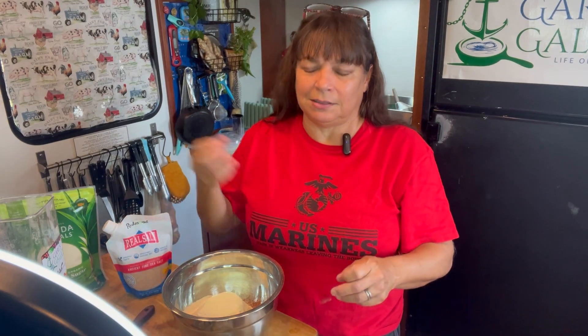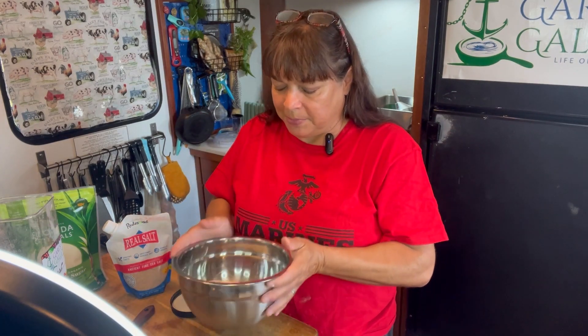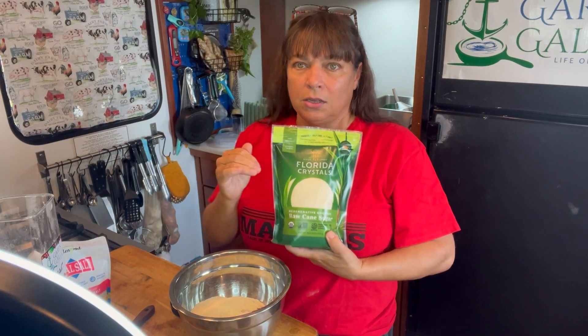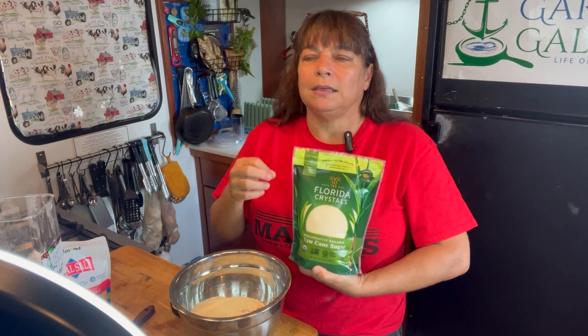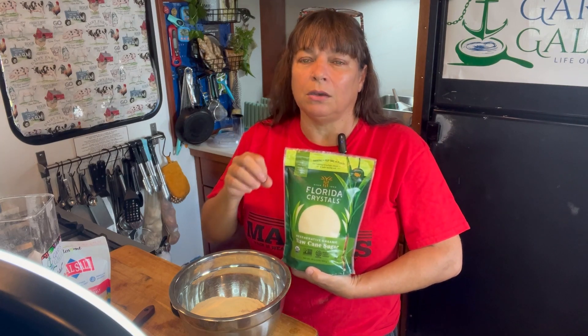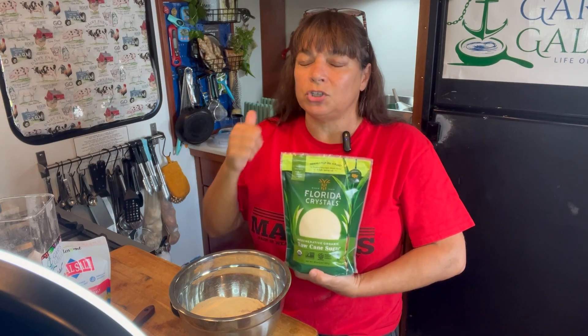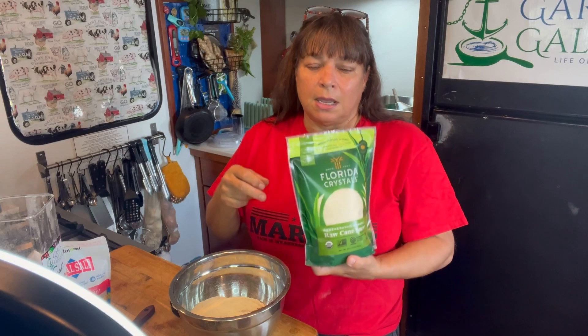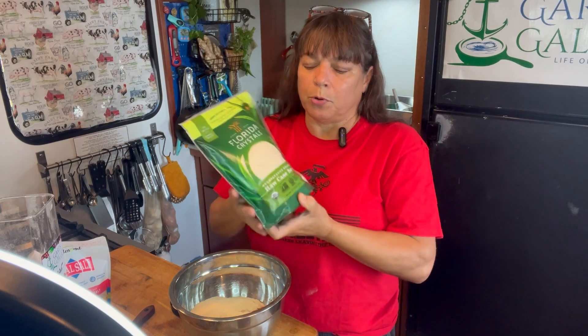I give it to Billy in a jar with a lid and he just shakes it up. For my sugar — this is the sugar that I use and it's my favorite. This sugar cane is grown in the USA, in Florida. Again, we have regenerative farming practices, it is GMO-free, it is certified USDA organic — an all natural, beautiful product.